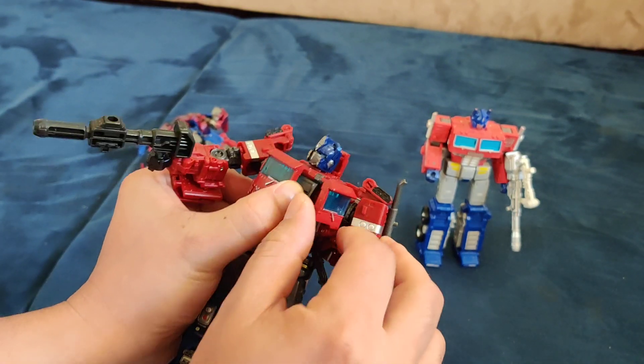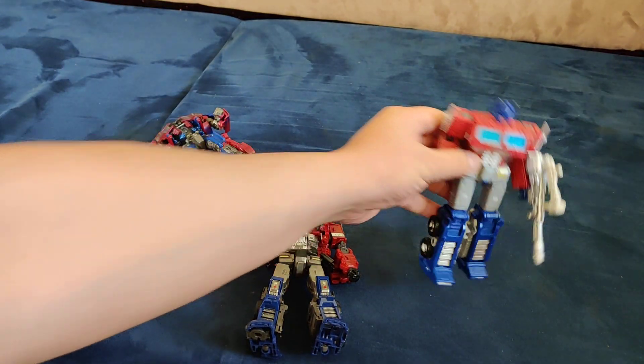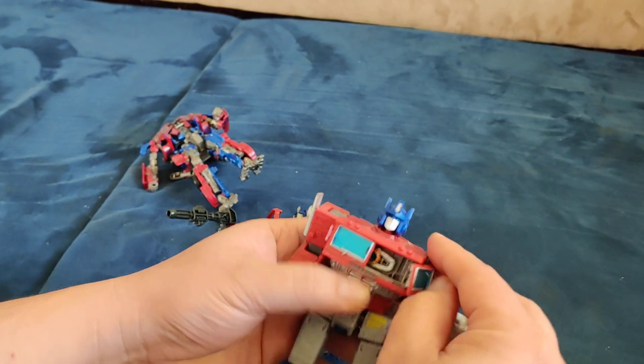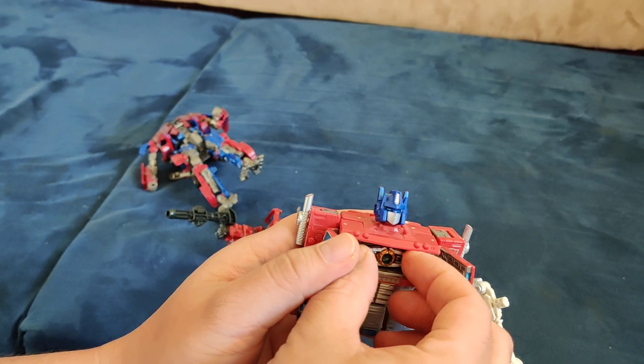So I think the biggest concern when you get this set is if the parts come out loose. Over here when you open the front, there's no place for the matrix of leadership. But on this one — the one that came with the Semi — it has a place for the matrix of leadership, which is cool. It comes out.